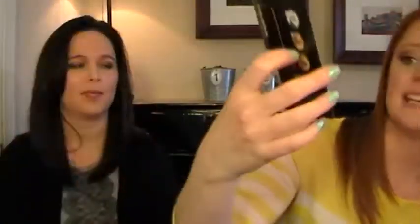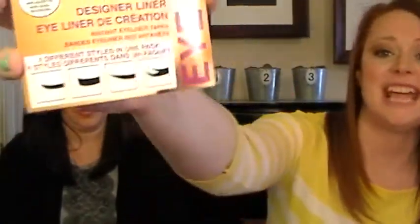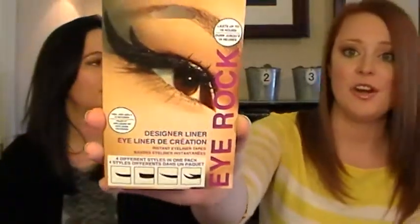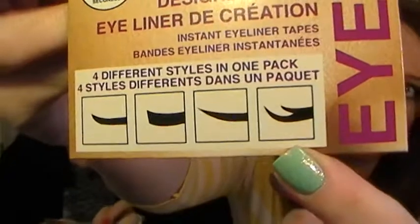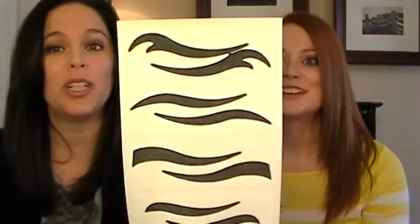Hopefully you'll find this entertaining! The product we're beauty battling is the Irox Designer Liners — the Instant Eyeliner Tapes. This came in our February Birchbox. There are four different styles in this pack. We're opening it up right now... whoa. Not what I was expecting. They're really big!